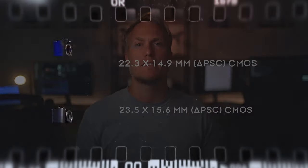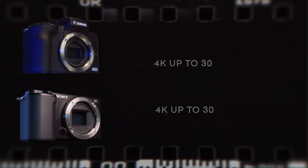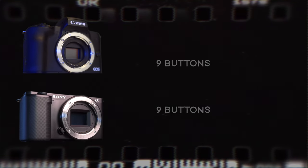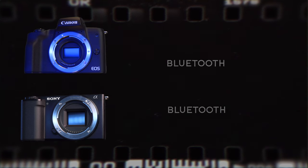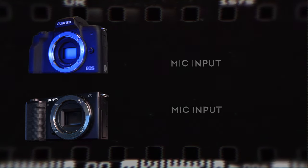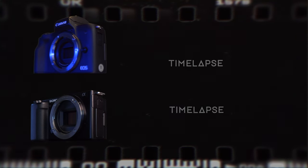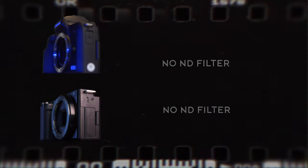Before we get into the nitty gritty of the differences, let's talk about the similarities. Both cameras are APS-C cameras with interchangeable lenses, have similar form factor, same resolution and frame rate, have nine buttons, weigh under 400 grams, both are not weather sealed, have electronic stabilization, Wi-Fi, Bluetooth, a three inch articulating touch screen, micro HDMI, mic input, hot shoes, one mounting point, can shoot time lapse, have auto and manual focus, and they both do not have ND filters.